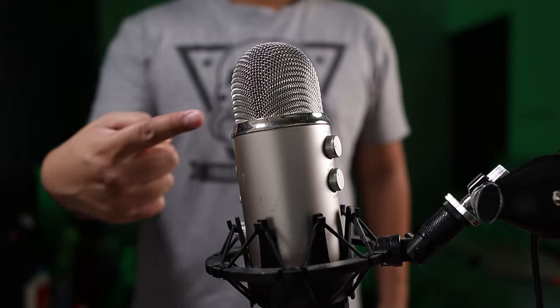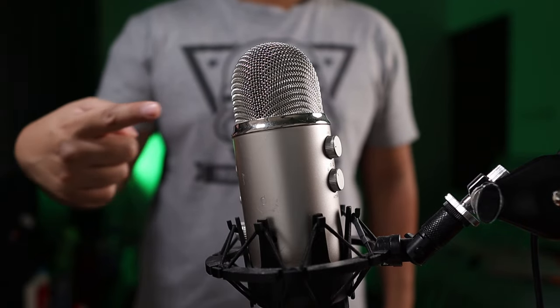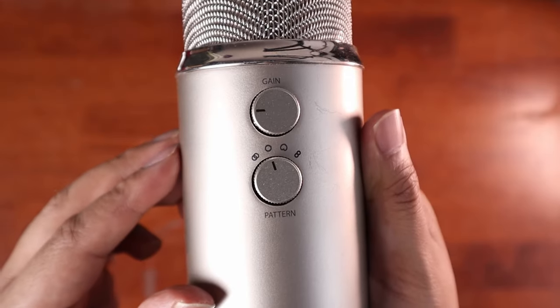Next is cardioid. The mic will pick up sound directly in front of it. This is great for talking head videos like this one, or you can also do live streaming and voiceover narration as well. Most likely, this is the audio pattern that most of you will be using.